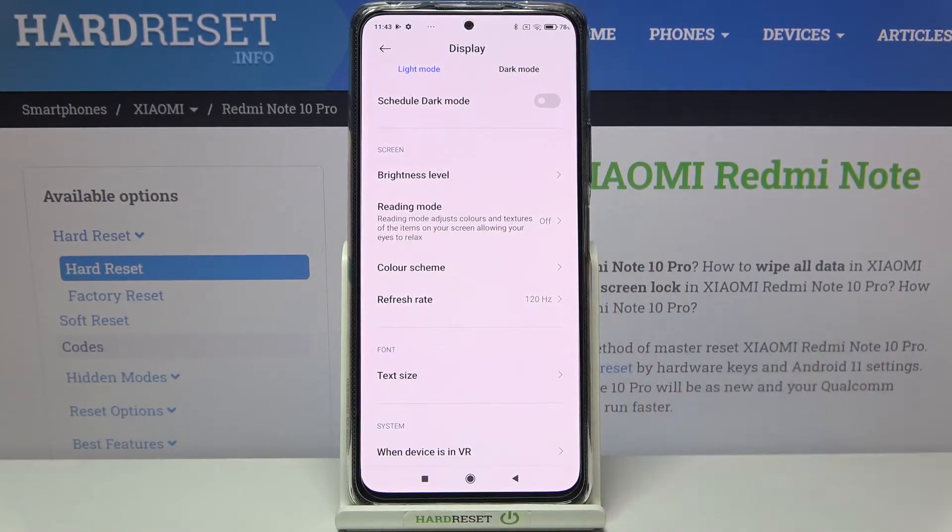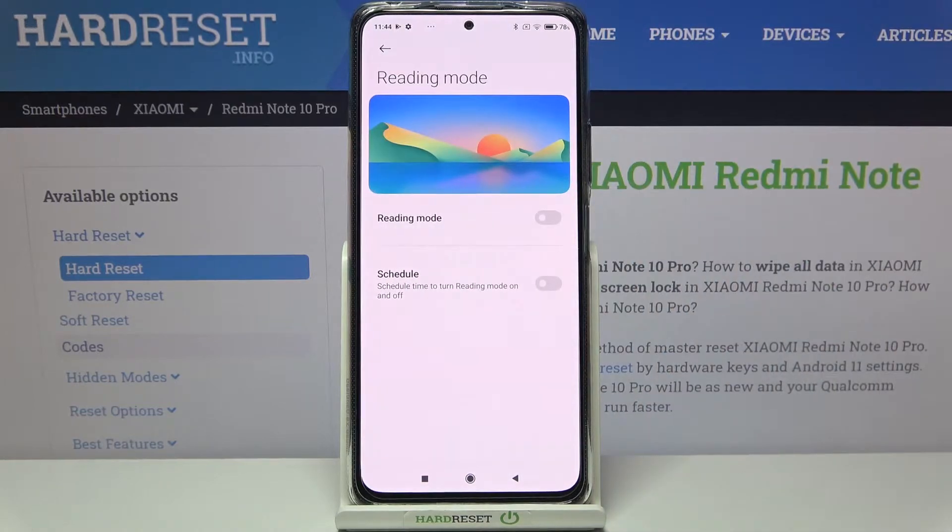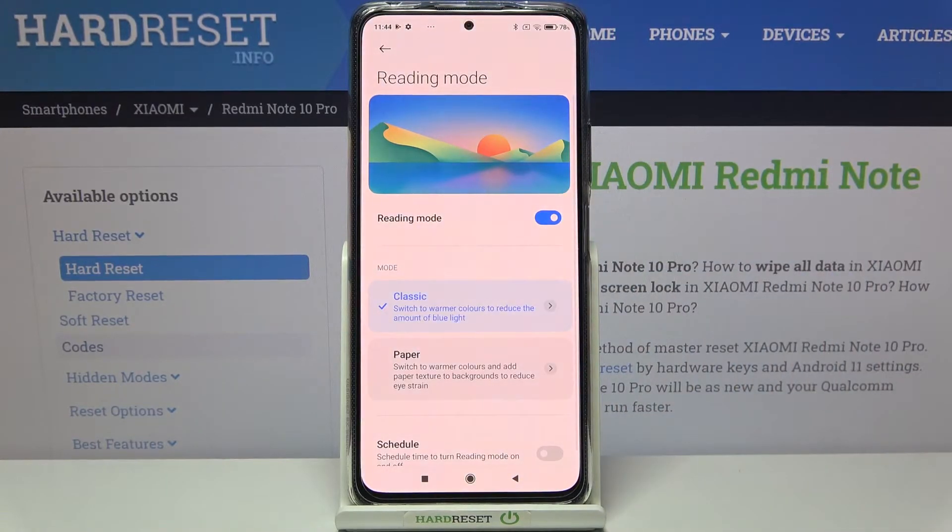As you can see, in the Screen section, on the second position we have Reading Mode — and this is the Eye Comfort Mode. Let's tap on it. In order to see how it will look, we have to turn it on, so just tap on this switcher.